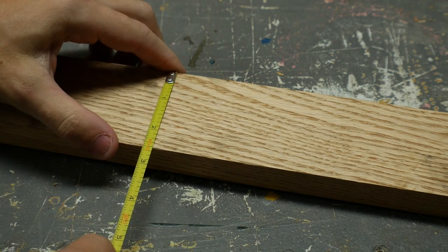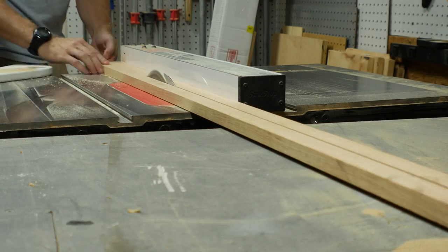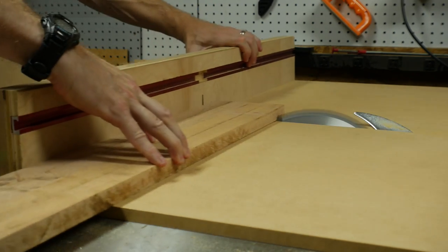I wanted the border of the table to be a hardwood so it wouldn't get dinged up too badly. I started with a strip of oak and cut it right down the middle. I chopped the pieces down to make them more manageable and then cut a 45 degree miter on the end of all four pieces.